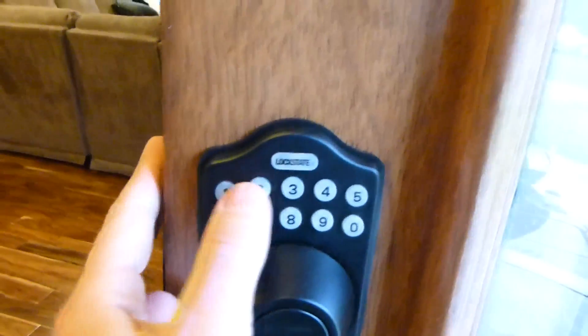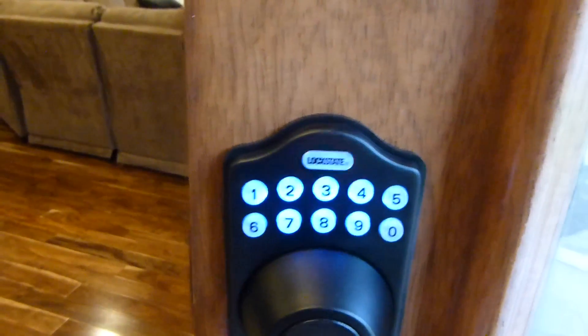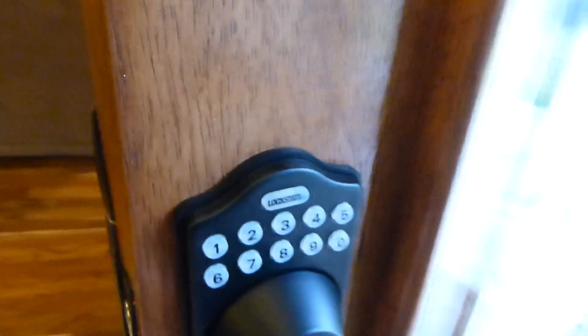This is showing that my lock is working, so it's getting power. It is unlocked and it has been unlocked for 30 seconds and it has unlocked by itself like it's supposed to.